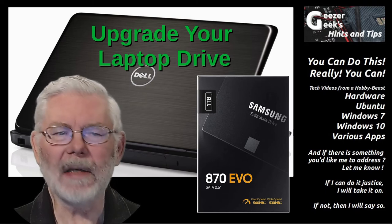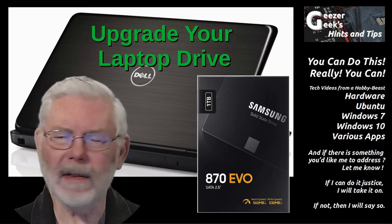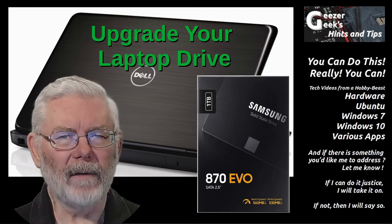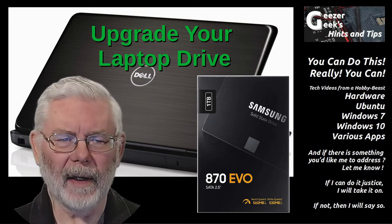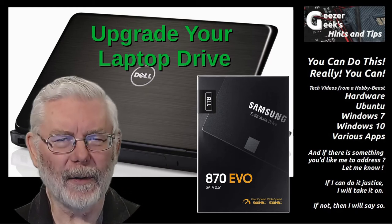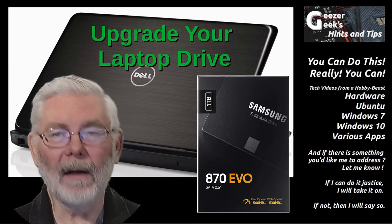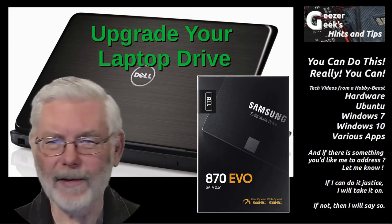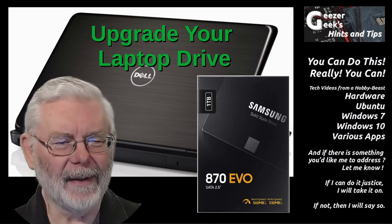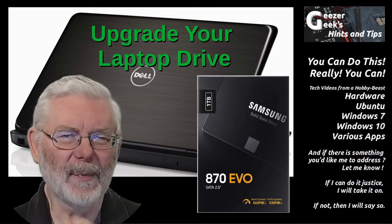I'm not going to be discussing transferring your drive contents, as I've already covered that in another video about Macrium Reflect. For that content, go ahead and click the link in the upper right-hand corner, or use the link in the show notes below. And if you get value, or even just a laugh or two, why not click like and subscribe? I have more videos in preparation.